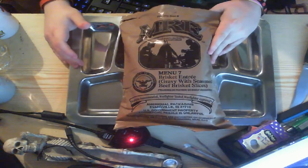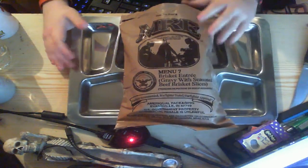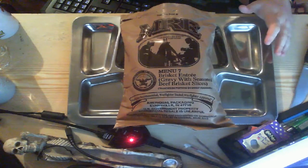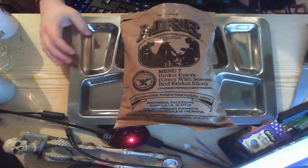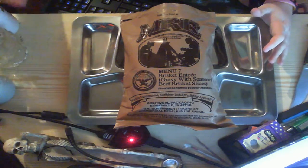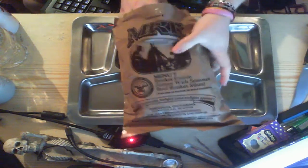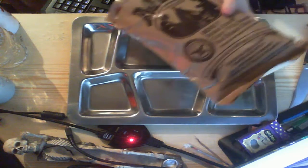Gravy with seasoned beef brisket slices. I apologise once again just to start, because I'm still kind of ill so I'm a bit slow. Hopefully I can get through trying some of this stuff without getting too ill again. I haven't been eating much, so I'm hoping I'm alright. I've got all my stuff prepared here — my cups, glasses, boiled and cold water — so hopefully it's all good. I'm going to start getting this out for you guys.